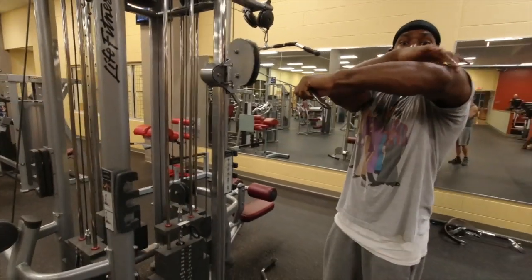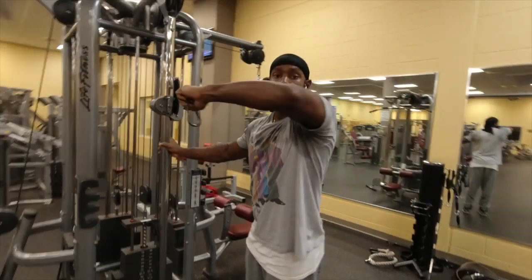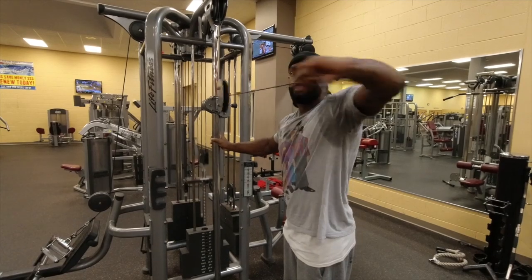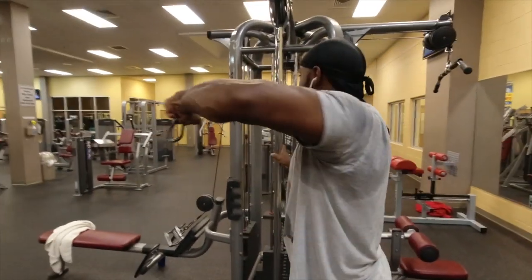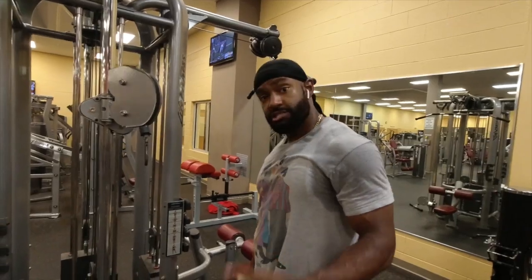Secure it, elbow up, straight back — almost like you're elbowing somebody. That simple. 60 second tips.